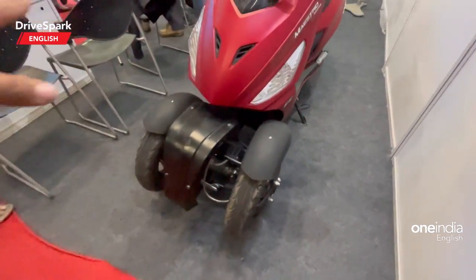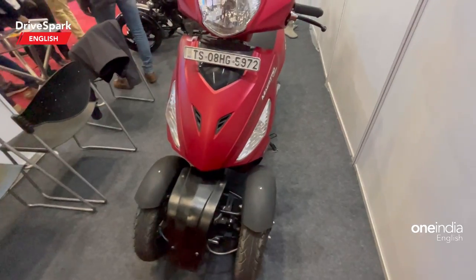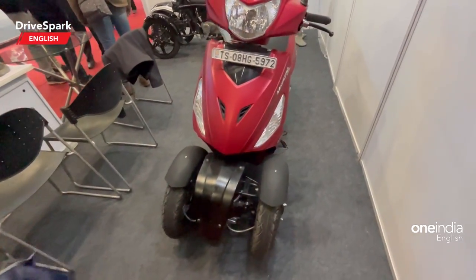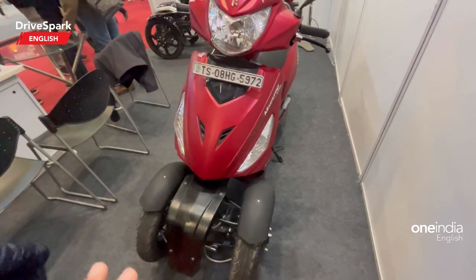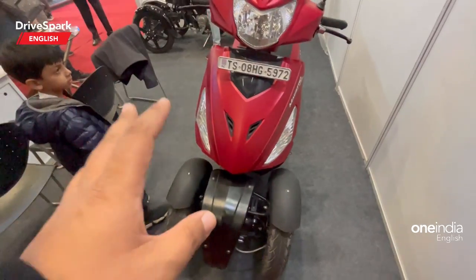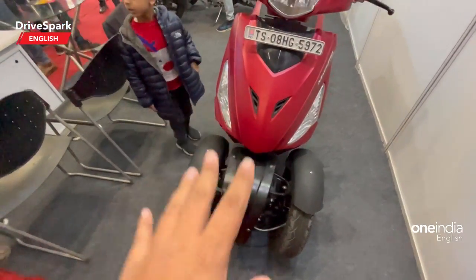It's properly engineered and it's a bolt-on kit, so you don't have to modify the scooter in any way. They have not cut open any parts of the scooter — it is a bolt-on kit right here.